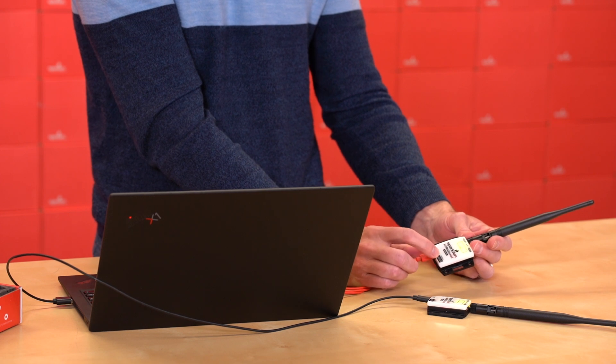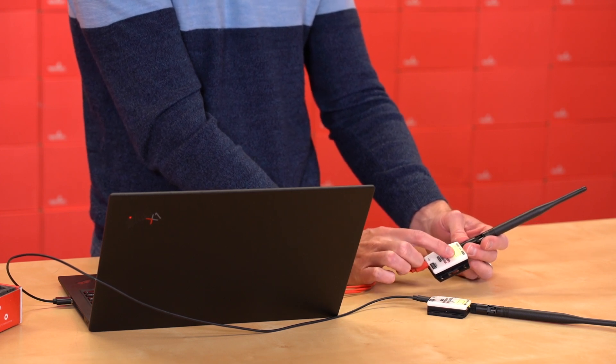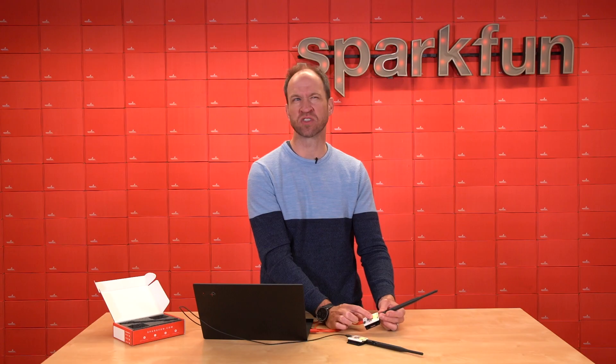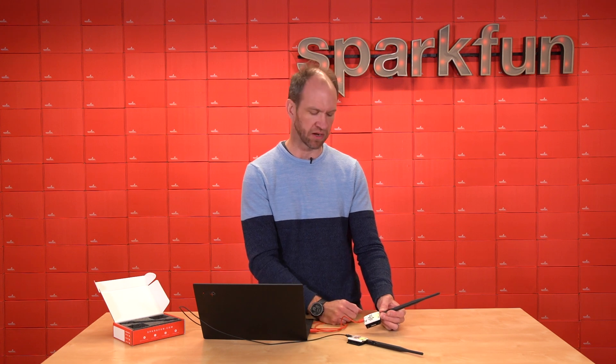LoRa Serial uses an opaque cover so that you can see the LEDs inside. These include four RSSI LEDs to indicate link signal strength, as well as transmit and receive LEDs so you can see the serial data moving back and forth.